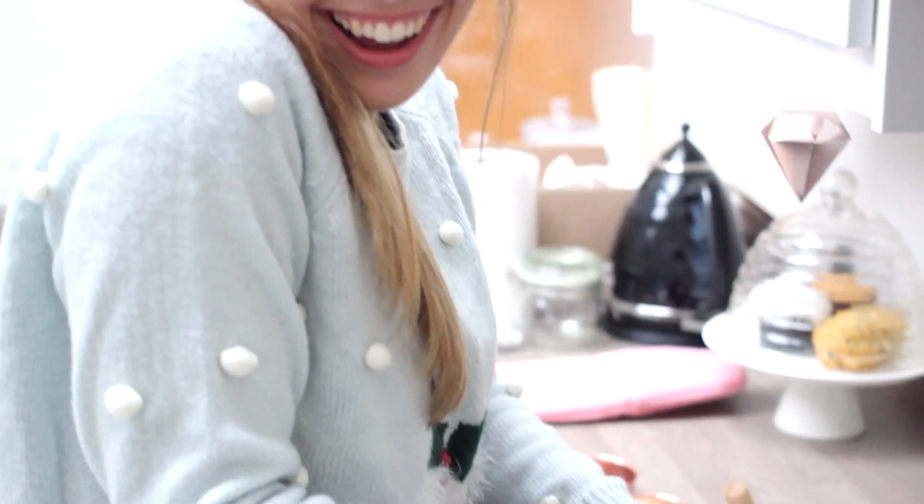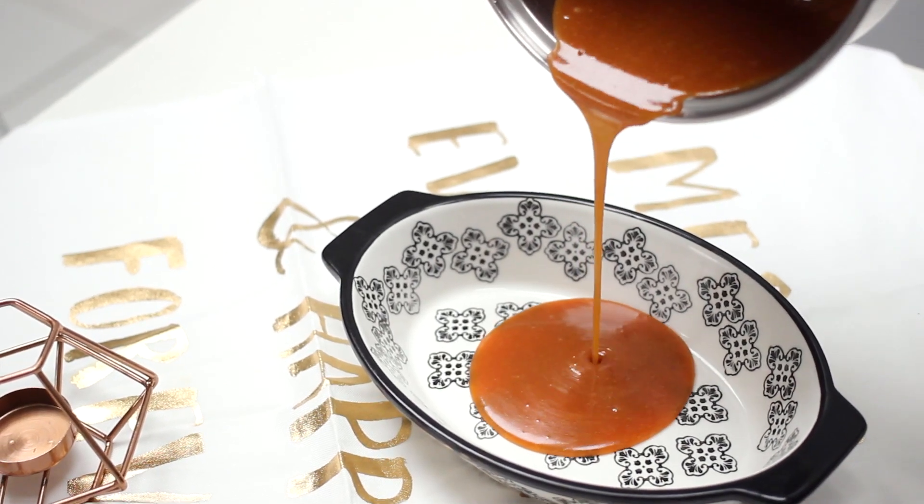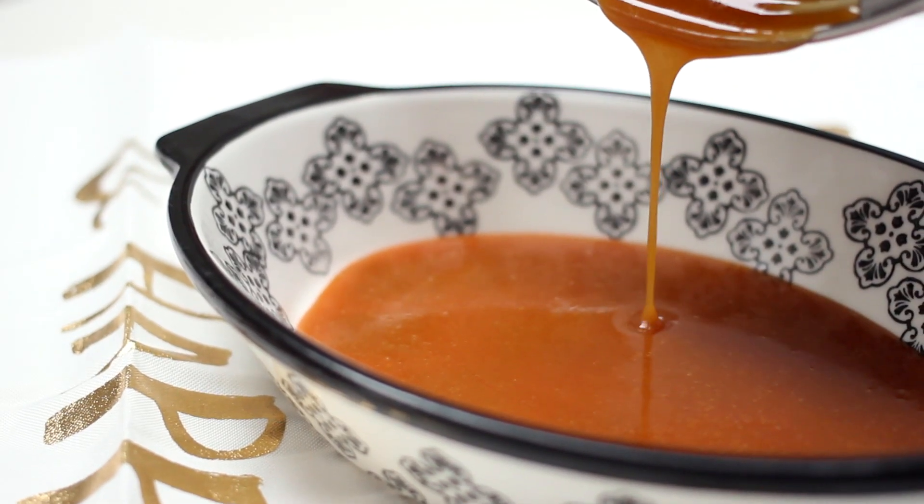Stir everything together - it will bubble up and look insane and terrifying, but it makes a beautiful caramel. If you are under 16 or not confident with cooking, always have adult supervision because it gets very hot, so be careful. Pour that into a heatproof pan or dish, stick it in the freezer and leave it for about 20 to 30 minutes. While the caramel is in the freezer you can go ahead and make your brownie mixture.